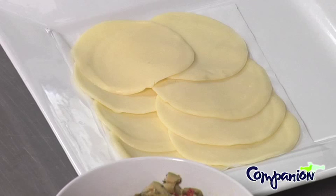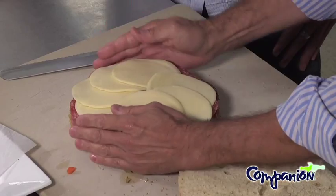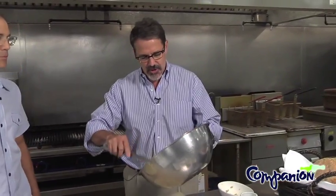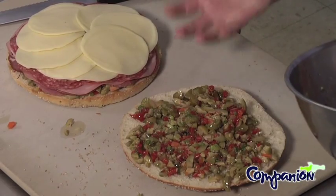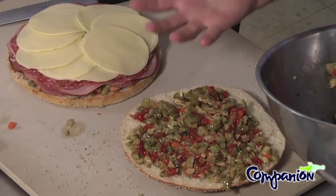And it's terrific. The whole idea with the collaborative program is everything local, everything close by. The bakery's within five miles of the boathouse, Volpe's within five miles. So you're keeping everything very local, very fresh, which we think is absolutely terrific. The last thing we use is cheese — I prefer a sharp provolone.